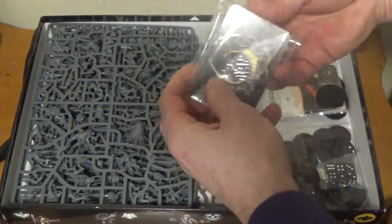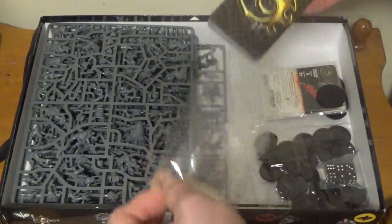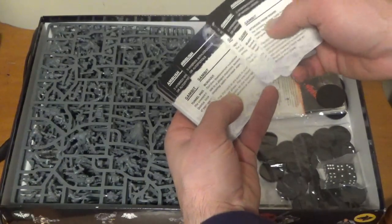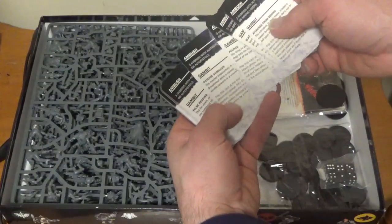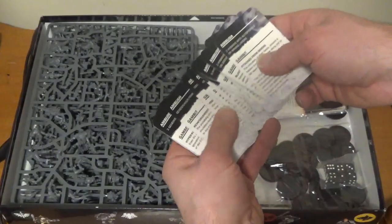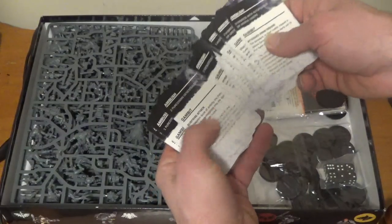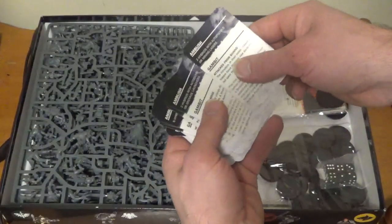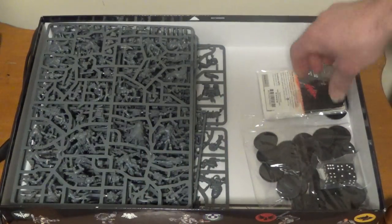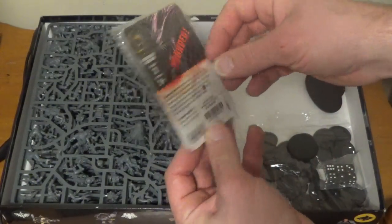Cards for the game. Let's take a quick look through these. Ambush Gambit — Genestealer strategies. Blackout. They come from below. I assume these are basically just what the Genestealers are doing each turn. Two pure strain Genestealers popped out. Two pure strain Genestealers. Two hybrids with auto pistols. Three hybrids with auto guns.